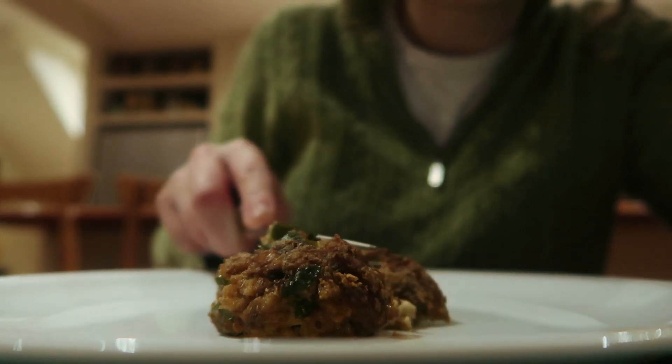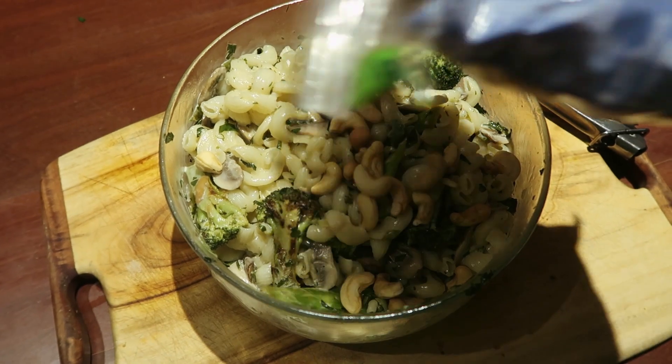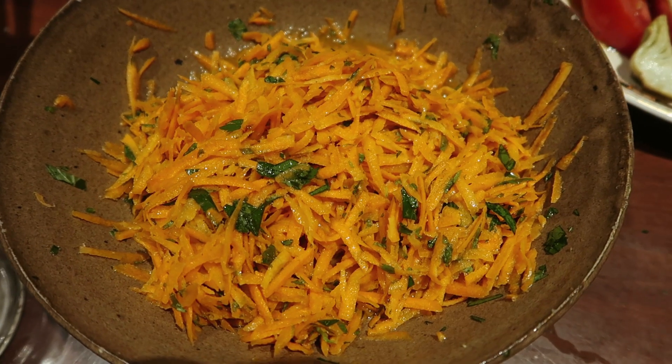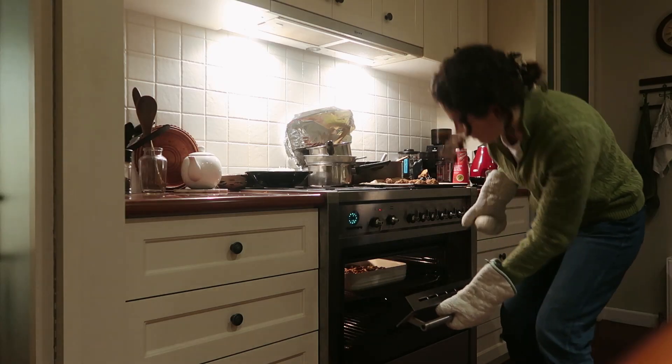Our entrée was the soup — adding pesto to a broth with veggies and beans is such a simple thing, and I'm going to be remembering it going forward. It tastes so good; I thought it'd be too pesto-y, but turns out that's not a thing. Then we also had the Buddha jewels as entrée, and they were just so good — a totally different flavor profile to the pesto soup, which was a bit weird but so delicious. They held together really well.